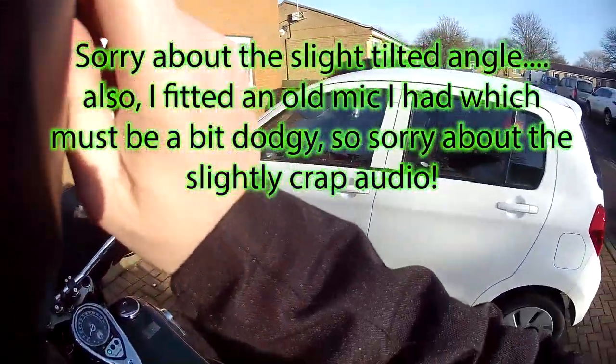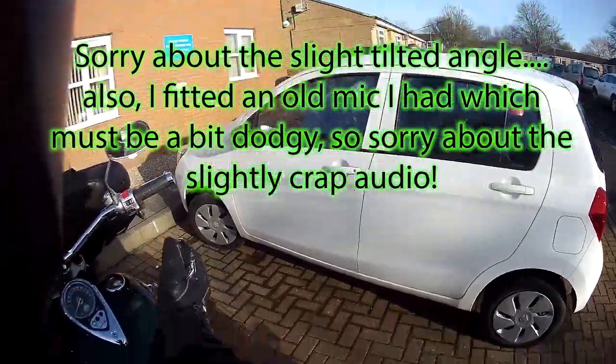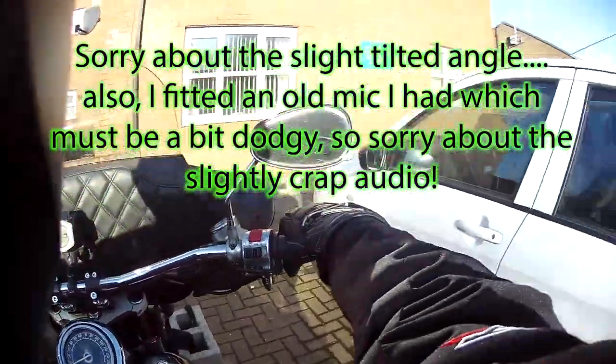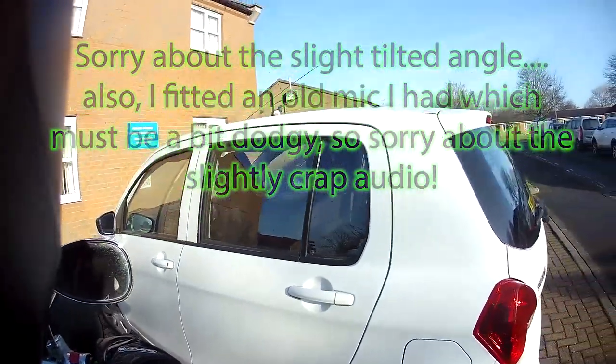Well, good morning people, how are you all diddling? It's a bright one, it's a dry one, but it's a nippy one — although it is going to warm up. Anyway, let's crack on with it. Shut up and sit down.